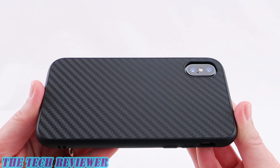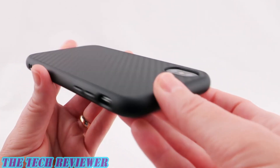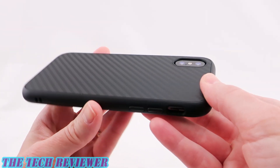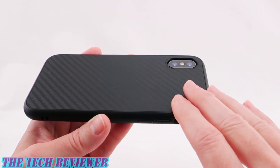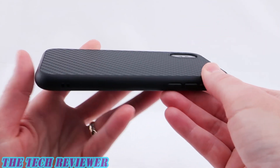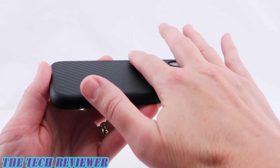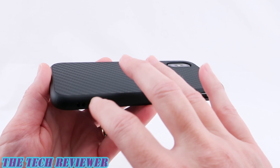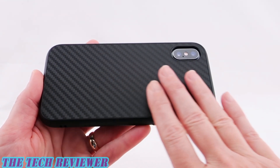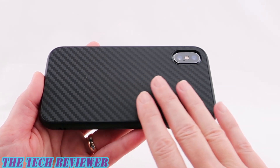Looking at the back of the case, the faux carbon fiber finish looks really nice. It has a very slightly textured feel which gives just a little bit more grip. We also have plenty of protection for the protruding camera, and the case supports wireless charging. It is quite fingerprint and smudge resistant. There is a very subtle rim around the edges so the pattern on the back does not actually contact a flat surface when laid down — just a tiny amount of space between the back and the surface. This helps protect against smudges and is particularly helpful for painted and patterned designs. Overall this is a good design by RhinoShield.